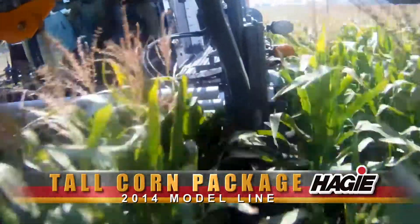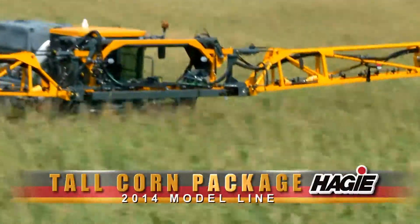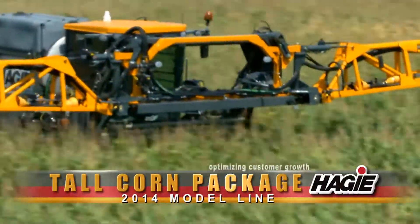The Tall Corn Package from Hagee Manufacturing — one of many ways that we continue to optimize our customers' growth.